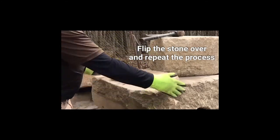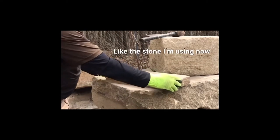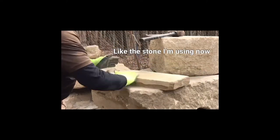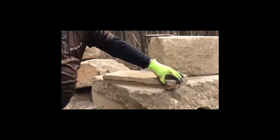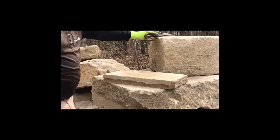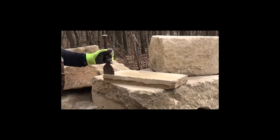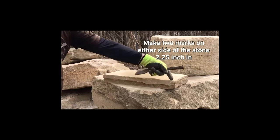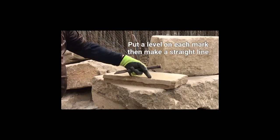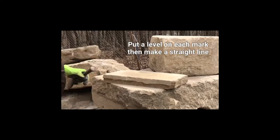Now I'm going to flip it over and do the other side — quarter of an inch in. If you need to mark it, go ahead and mark it. Get a tape measure, a pencil, and a level, and you can just run a line right down the stone if you have trouble. I've been doing it so long it's like second nature to me.